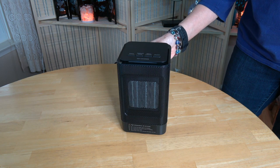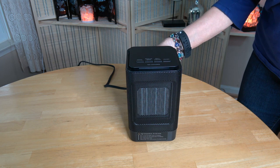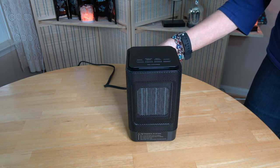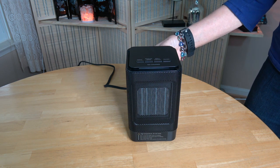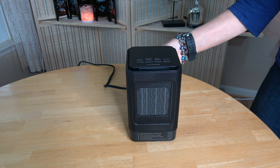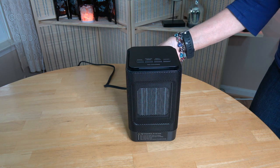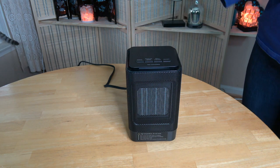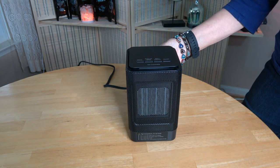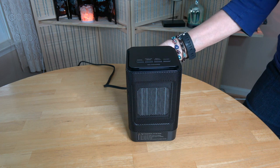The next thing I like is that you can operate it on the soft/low setting, which only uses 450 watts of electricity. I actually don't think I would use it on the higher 950-watt setting — I haven't noticed a big difference. A lot of space heaters use around 1,500 watts, so this will save money on your electric bill.